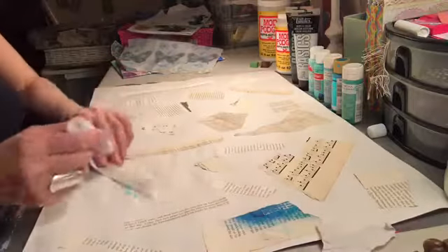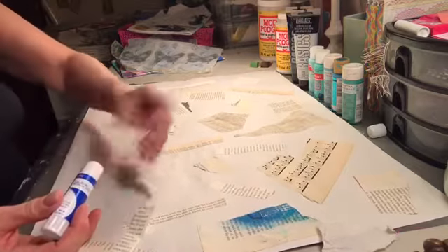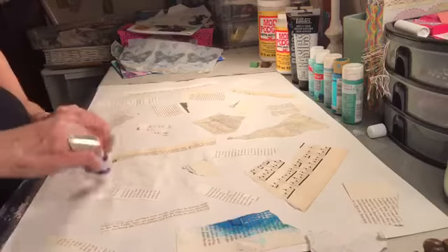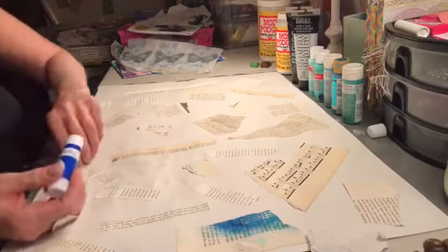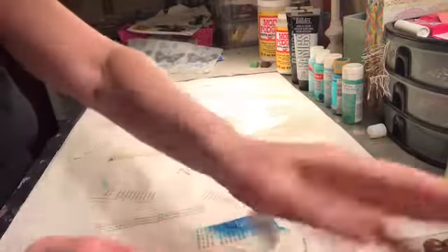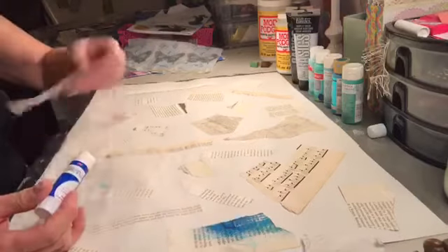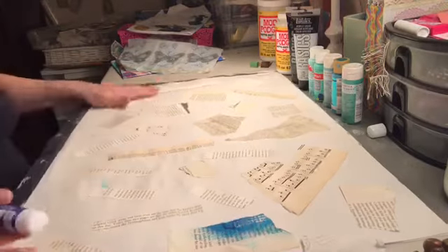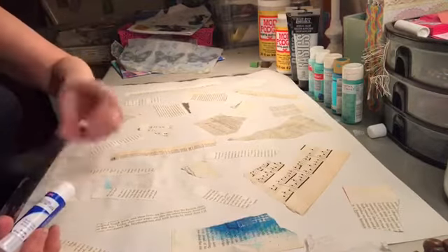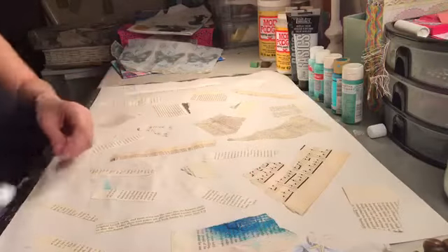I move fast compared to some video people — sometimes it takes them an hour just to glue things down. Just moving on, bear with me. I am a fast processor. We all don't need to take ten hours to do this. I think I'm going to have a video channel someday — you're either going to love me or hate me, but something in my heart is saying do it.